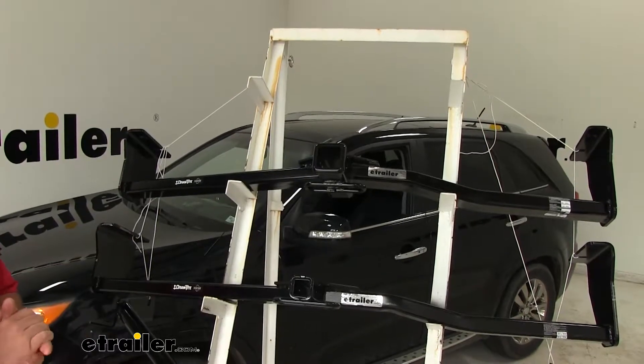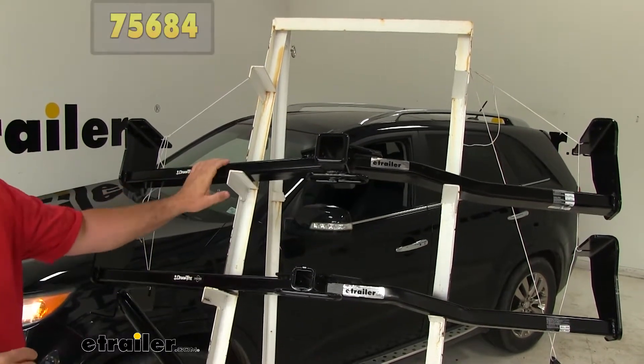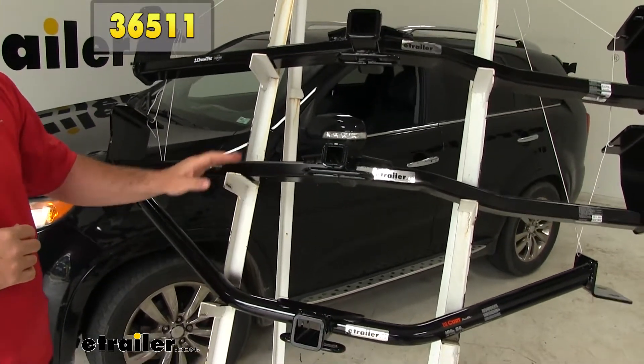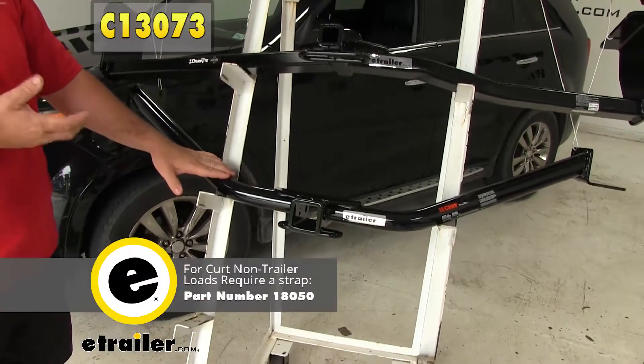Here we have the top three hitches for the Kia Sorento. Here on top we're going to have the Draw-Tite Class 3. Here in the center we're going to have the Draw-Tite Class 2. And here on the bottom we're going to have the CURT Class 3.